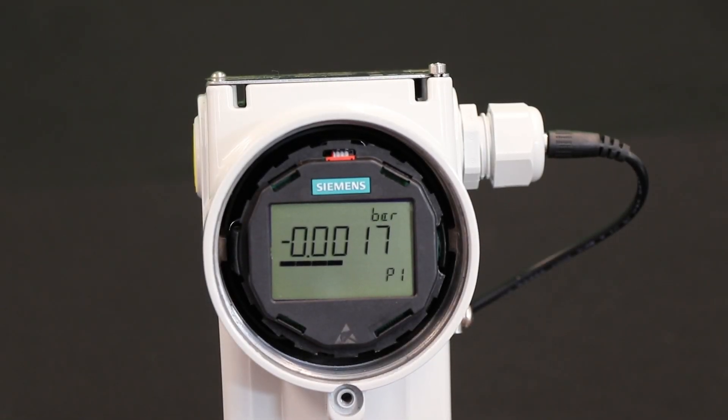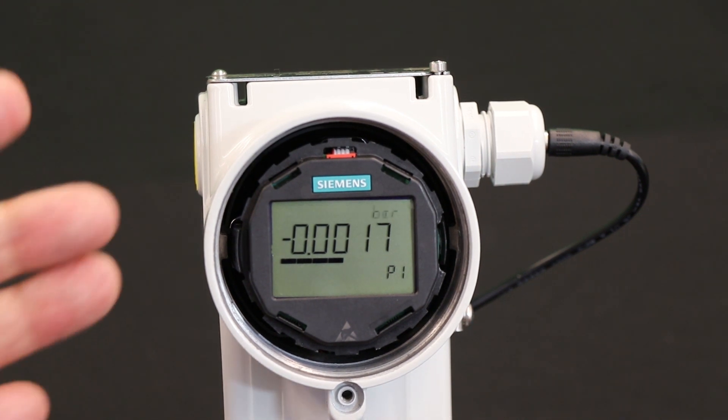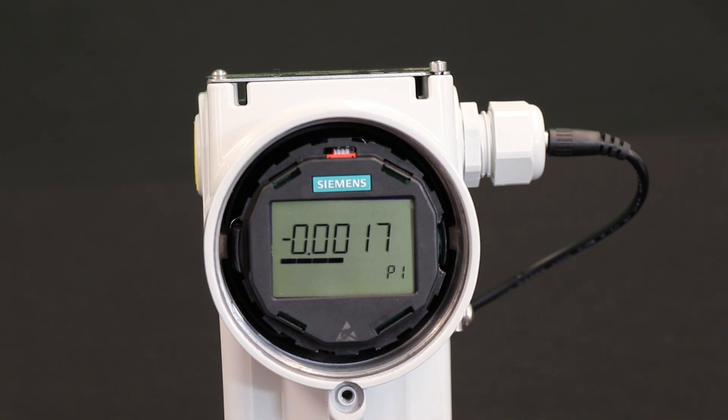Now you've just walked up to this transmitter — a customer gave it to you, and he wants to set it up for a flow application. He's got an orifice plate, he's got some water flowing through it, and he wants to set it up to show flow. With the new push button system and the parameters that we have, you can now set up the display to show flow units. So let's see how that's done.